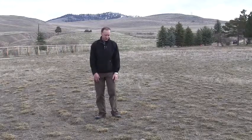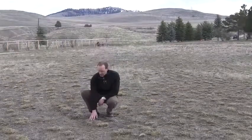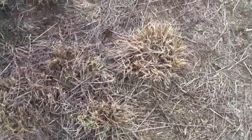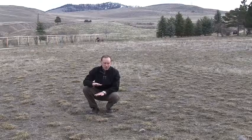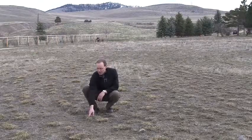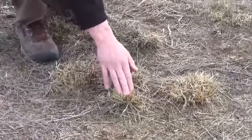I'm standing in one of the introduced grass areas that we're trying to reclaim near the orchard house. We sprayed out here last fall in an effort to kill the introduced grasses and it appeared to be quite effective at the time. These things have a very deep root system though and they're quite hard to kill, as can be seen by the greening up that you can see here.